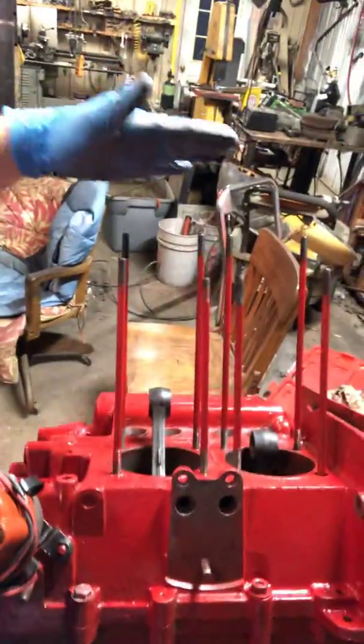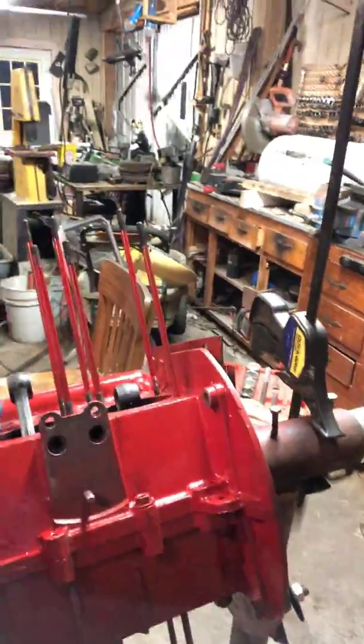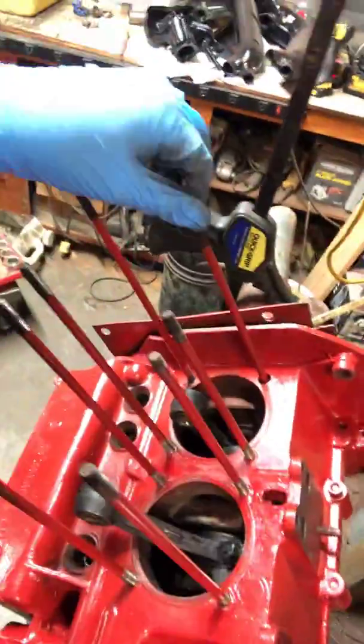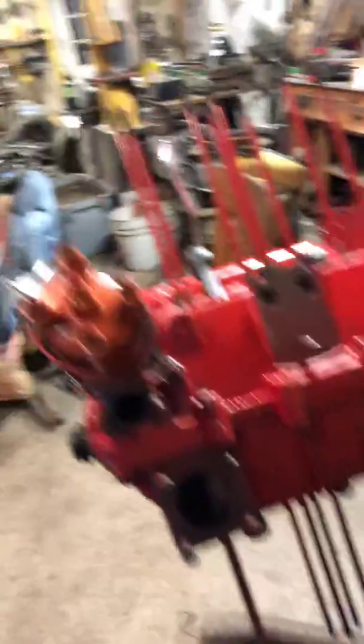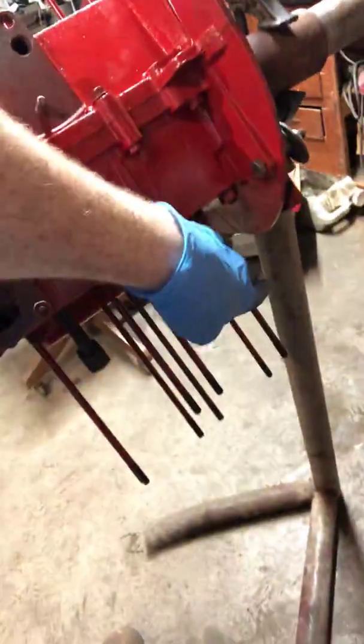So again: four long on each side on the bottom row, eight total. The ninth long one is on the left side of the case in front of cylinder number three — there's a deep hole there. This is a Type 1, 1600cc engine. The mediums are on the outside — only one on the left side, and on the right side outside there are two. The shorts go in the center: two shorts on each side.